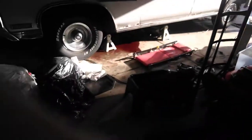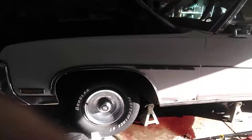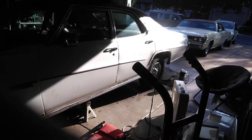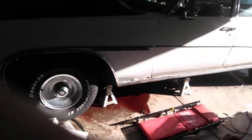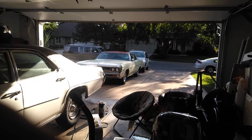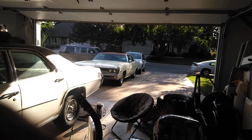Hey guys, how to remove a transmission pan from a 1970 Buick — or whatever GM car, 1969, 1971, whatever GM car around this time frame. Doesn't really apply to that Dodge back there, because the transmission pan can pretty much be taken out with a straight shot — yank the bolts out, the pan drops.